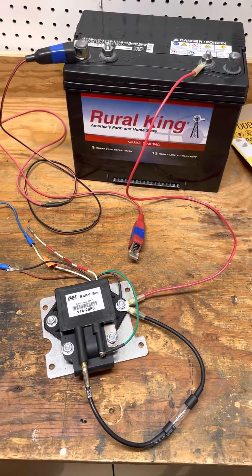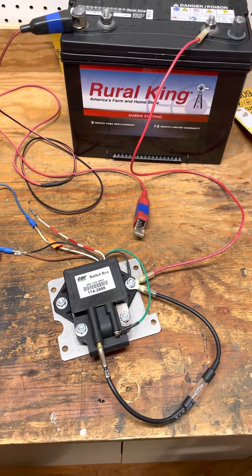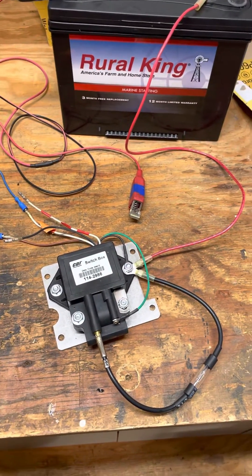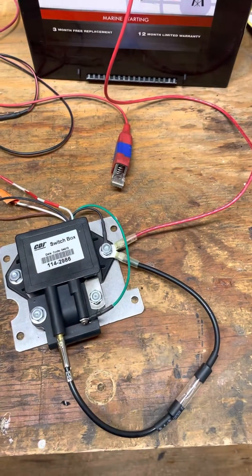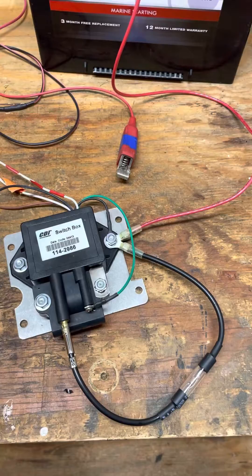Today we're going to be testing a Mercury outboard inline six-cylinder switch box — the early model, late 60s to early 70s. It's CDI number 114-2986, and we're going to be testing to see if it's good or not.